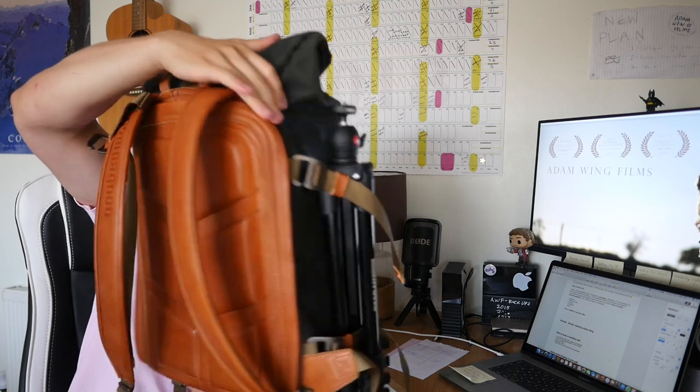So here she is — this is the Companion backpack camera bag. They're a German-based company and they've got a website where you order the bags directly. They ship internationally, and I haven't found anywhere else you can buy them.